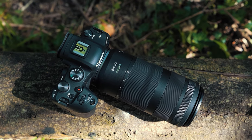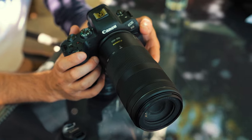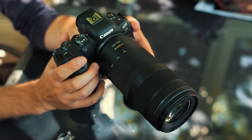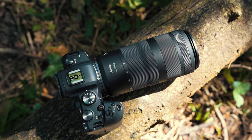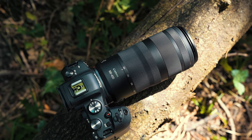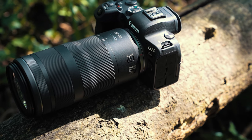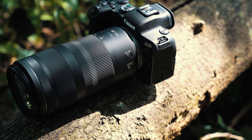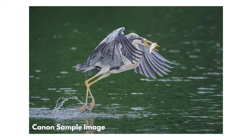Along with the R3, Canon have just announced two brand new RF lenses, and the one we're going to be looking at in this video is the RF100-400mm f5.6 to f8 IS USM lens. There's a lot to talk about here. We haven't had a chance to properly shoot with this yet, but we have got loads of sample images from Canon, and the two big talking points are going to be the size and the weight, and that f5.6 to f8 aperture.